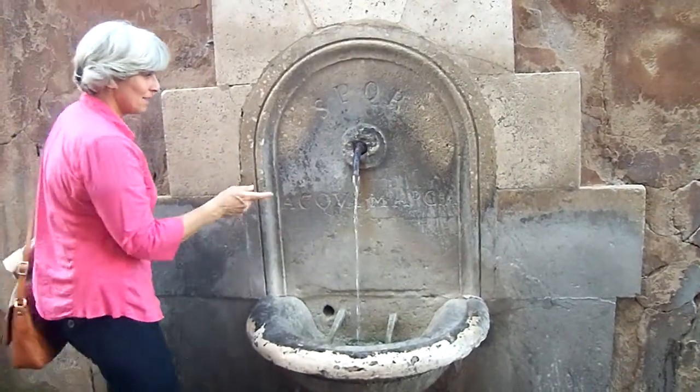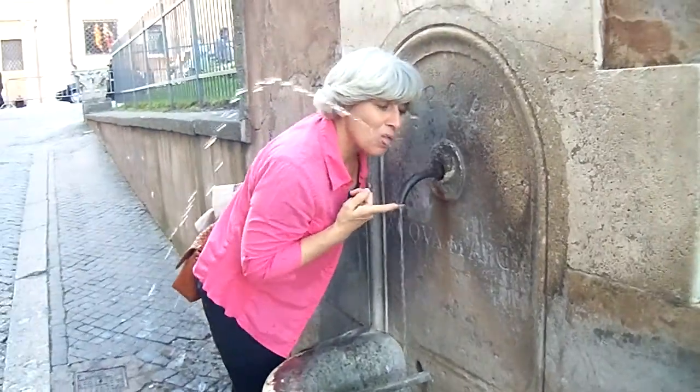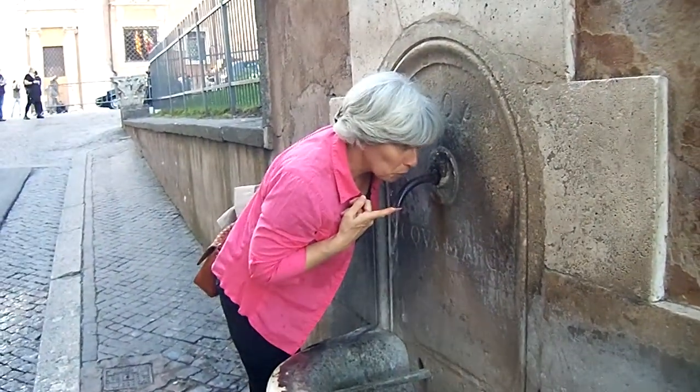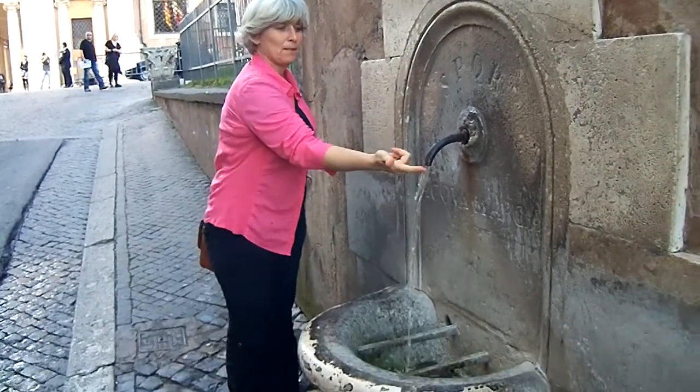Here's one of the many fountains in Rome — just a little spigot that comes out. Some people show you how to use it: stick your finger on the bottom if you want to drink, and it makes a little fountain. It runs continuously.